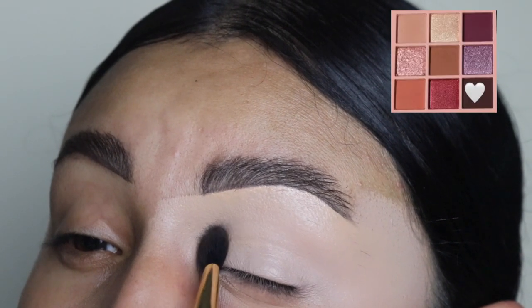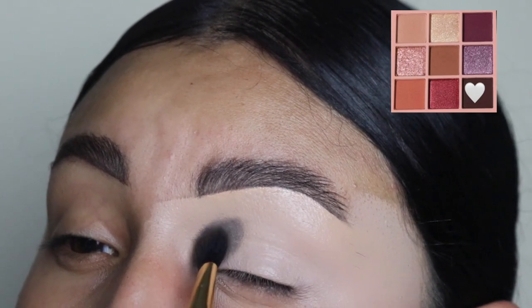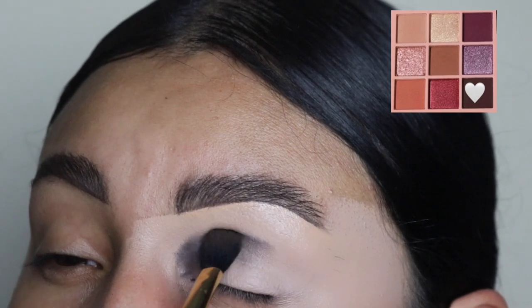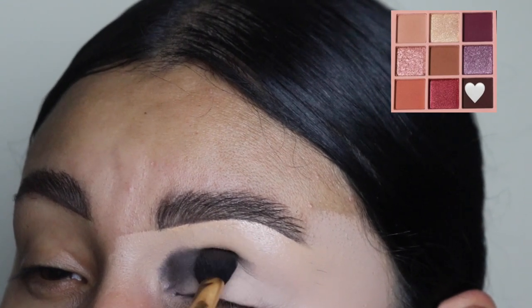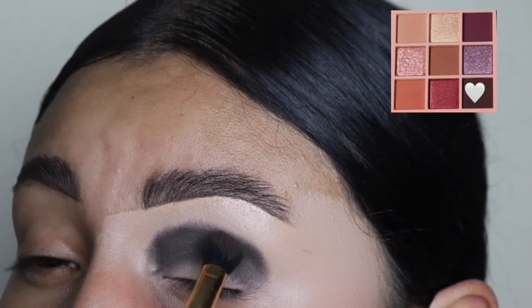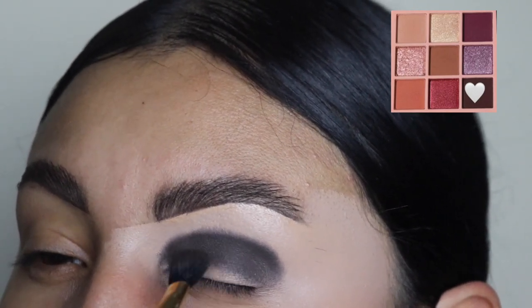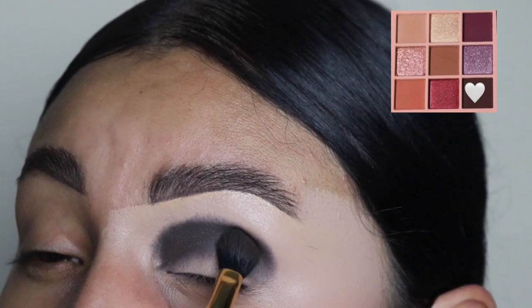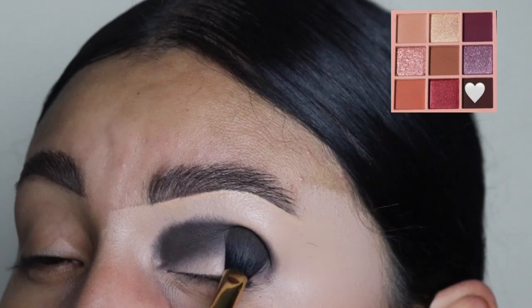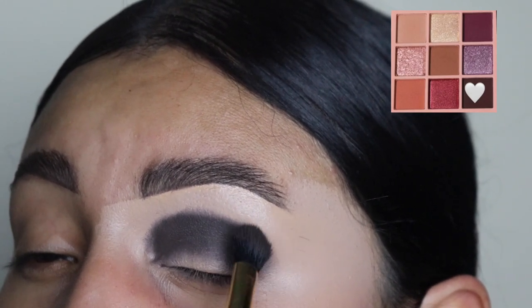We're going to be starting off with this very very dark shade in this palette. These are the most blendable eyeshadows I have ever used in my life, which I love so much. We're going to be going in with this very very dark shade on our crease and we're just going to be tapping the product into our eyelid. The reason why is because I didn't set my concealer so that I can get the best pigment out of this eyeshadow.